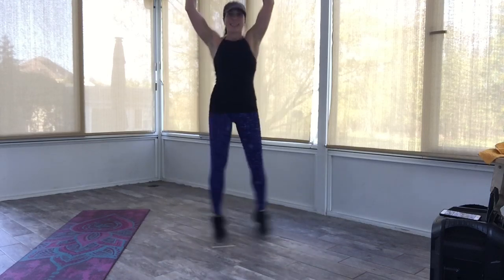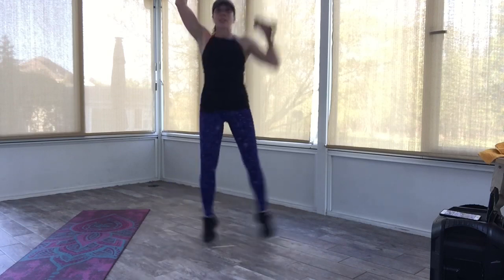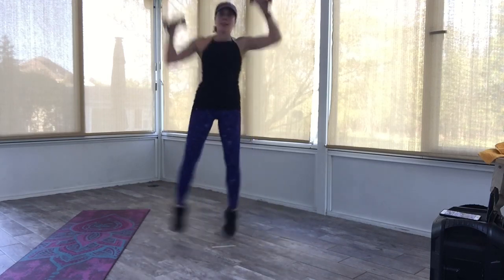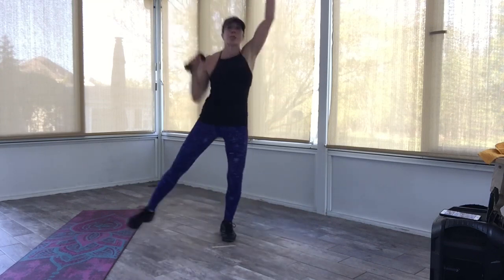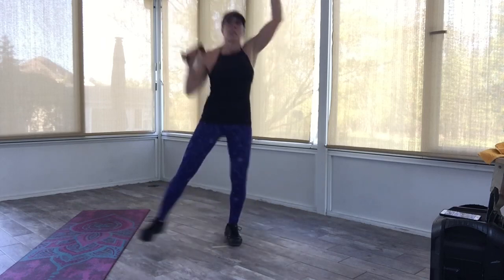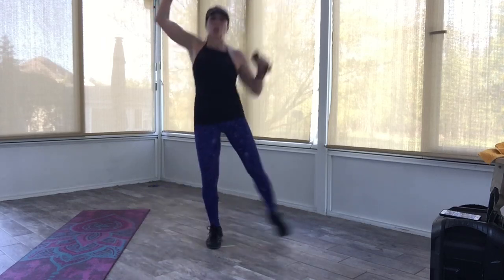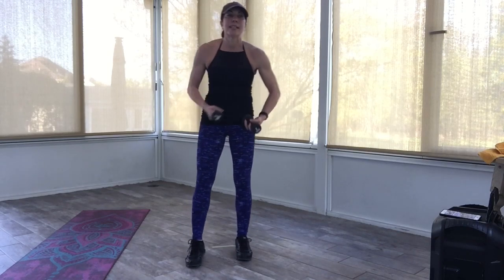I'm going to hold those weights up — swing those legs side to side. You can keep the arms up or do a little pumping. Come on, come on — whatever you can do. You can even keep your arms down. In three, two. Oh, very nice, everyone. Very nice — boxer shuffle, come on out.